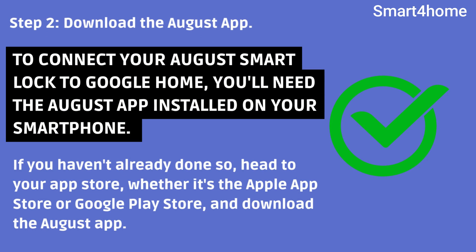Step 2: Download the August app. To connect your August Smart Lock to Google Home, you'll need the August app installed on your smartphone. If you haven't already done so, head to your App Store — whether it's the Apple App Store or Google Play Store — and download the August app.